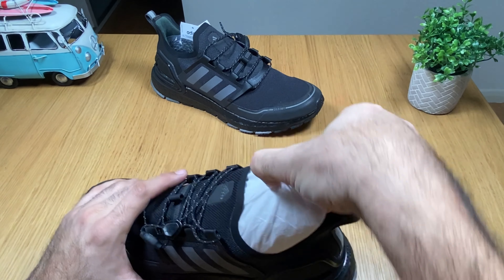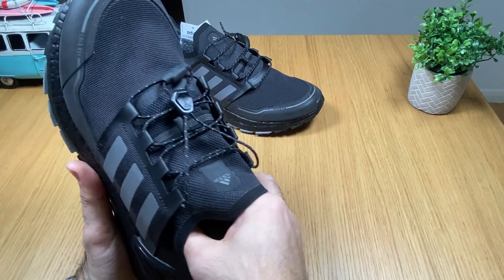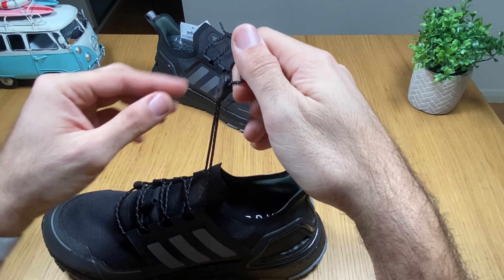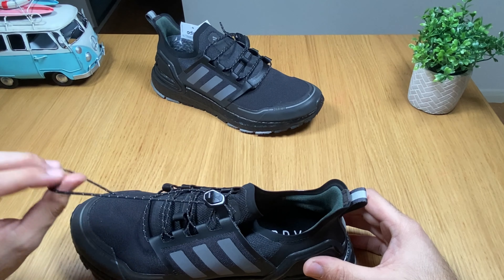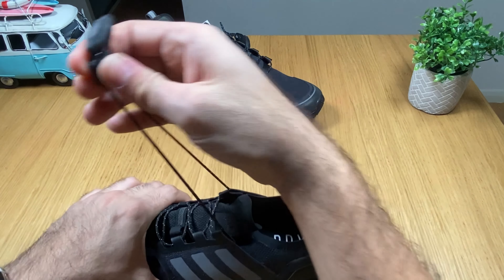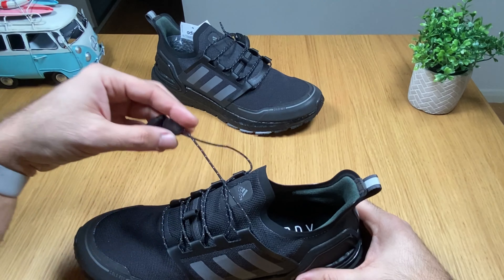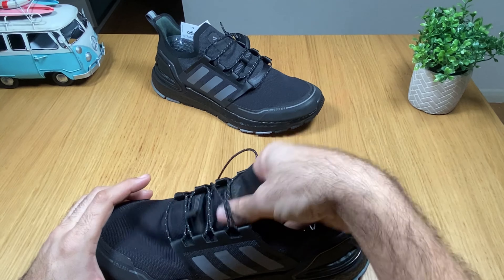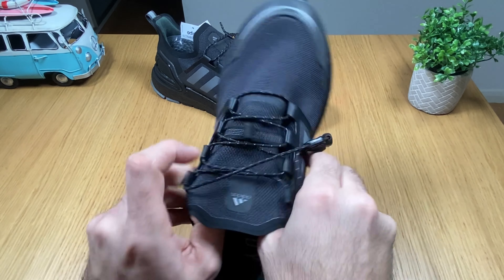Let's see what exactly has changed. There's a new lacing system — you just pull it, put this down, and that's it. It's tightened. I like this system because you can get in and out very, very easily. There's no tongue — it's like a sock.